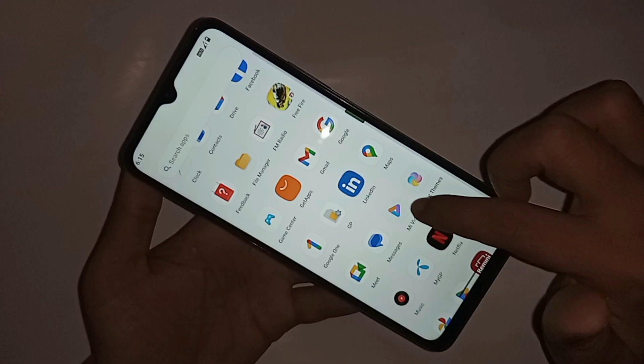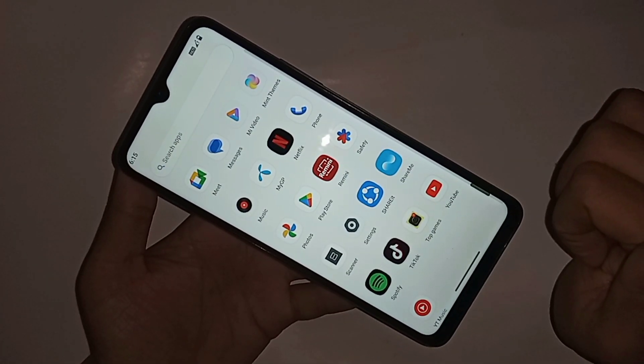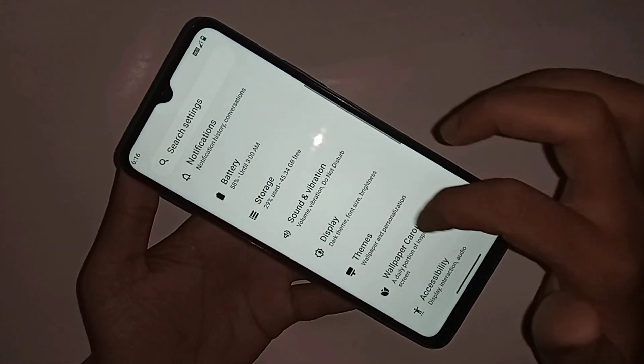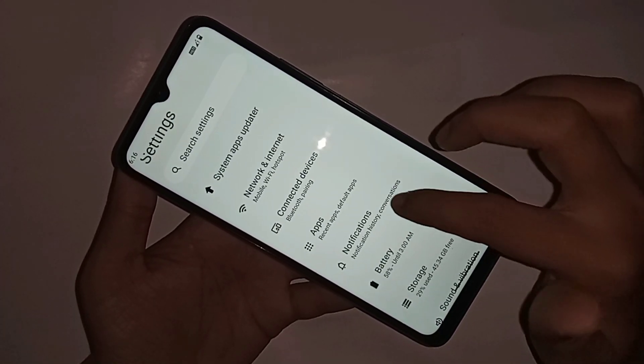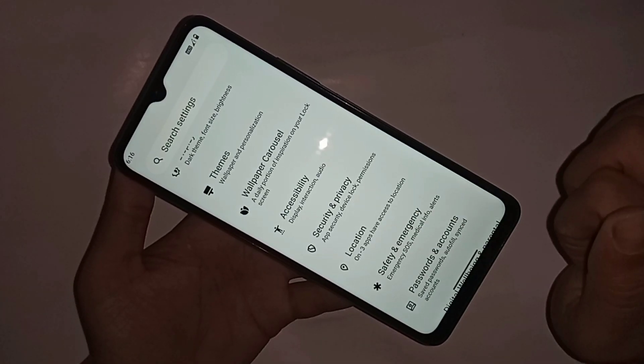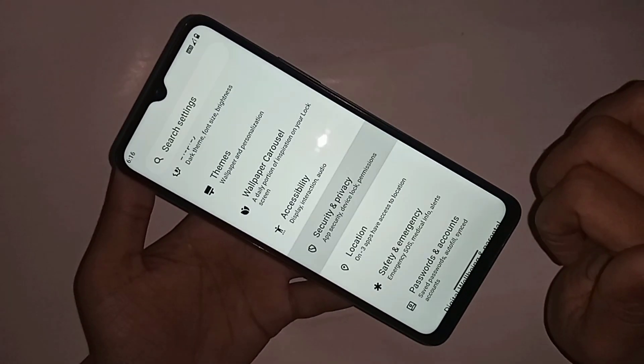First, find the option called Settings. When you find the Settings option, go into Settings. You can see many options there. Scroll down and you can see an option called Security and Privacy. Go to Security and Privacy.